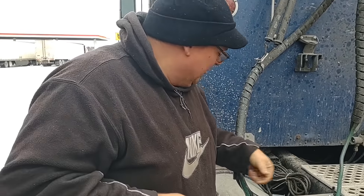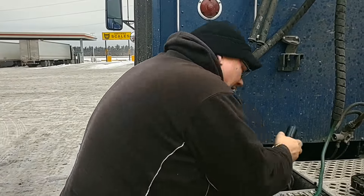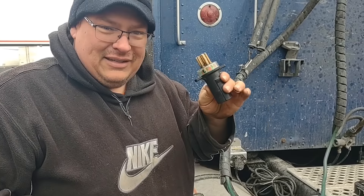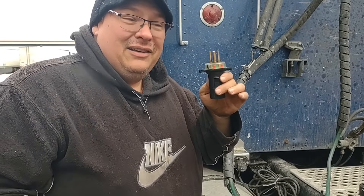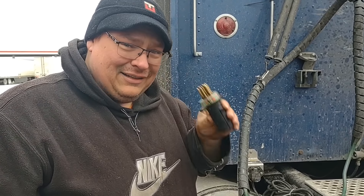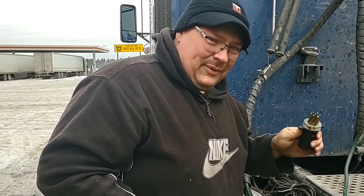I'm gonna put a link in the description below for one of these testers — they're about 30 bucks. As you can see, it just saved us probably an hour of digging around trying to find out where the broken wire is, and it's not on the trailer. Alright, thanks everybody, see you later.